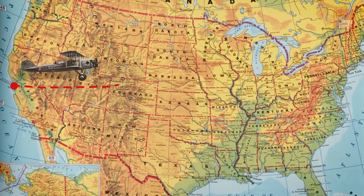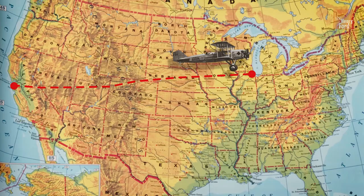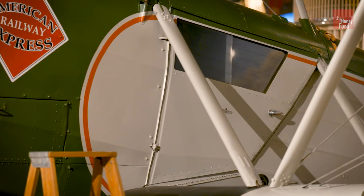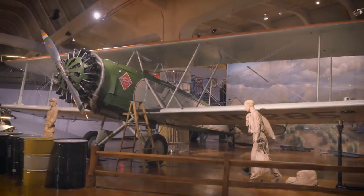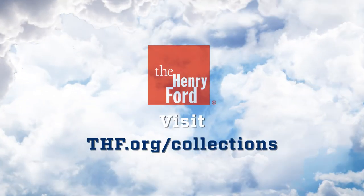The Henry Ford's Boeing 40 was built in 1927. It flew passengers and mail between San Francisco and Chicago until 1933. After that, a second cockpit was added, and it became a pilot training aircraft. The airplane joined the Henry Ford's collection in 1938.